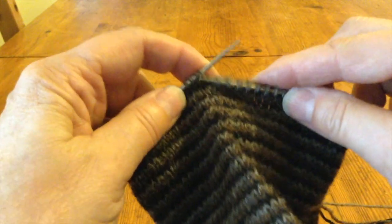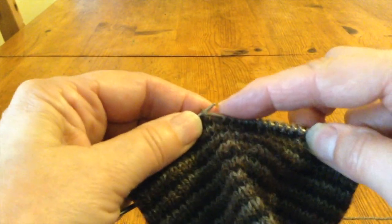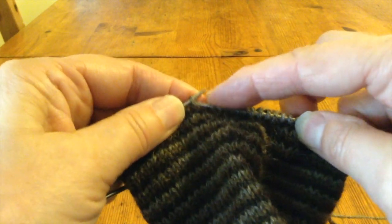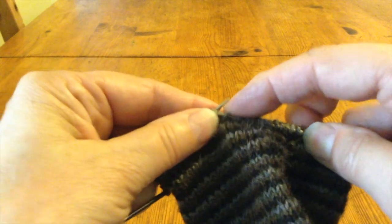Now I'm ready to put all of these stitches from the heel flap onto one needle and I'll begin working back and forth flat.